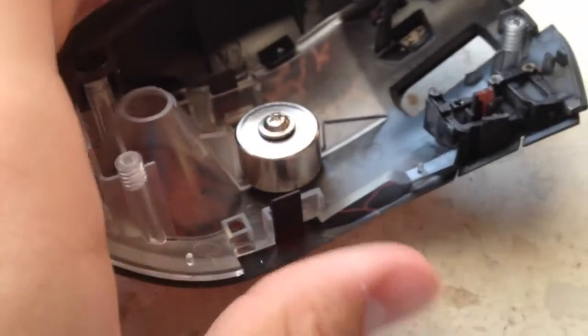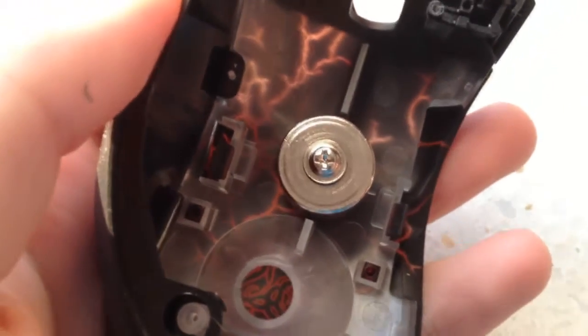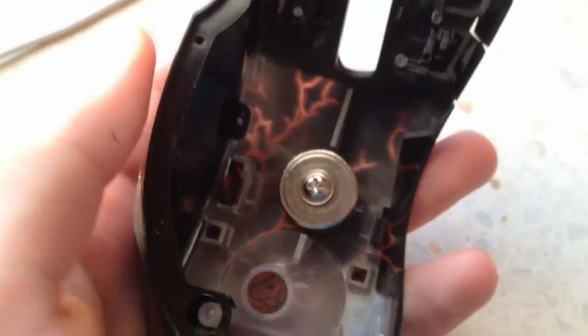I applied some super glue. I haven't flipped it over yet, but I'm checking. I've pushed it down and let it sit for a couple minutes. Looks like it's not going anywhere. I guess I'll see if it works.